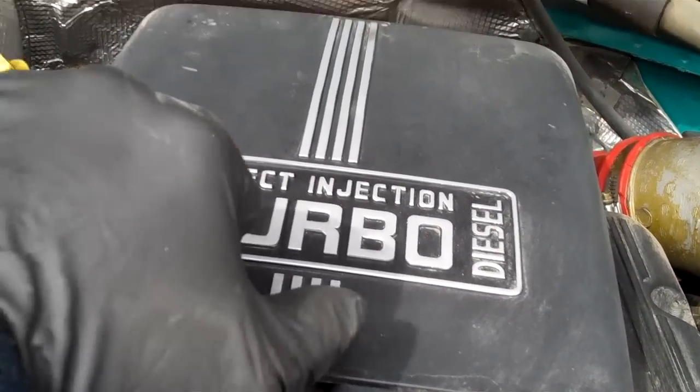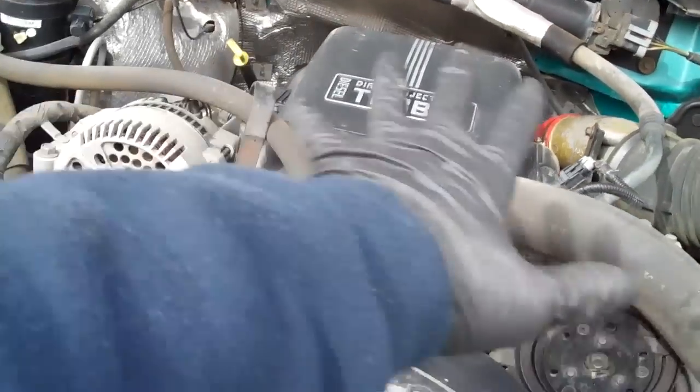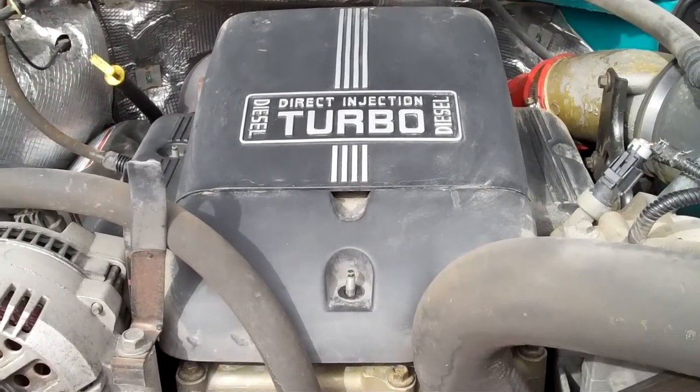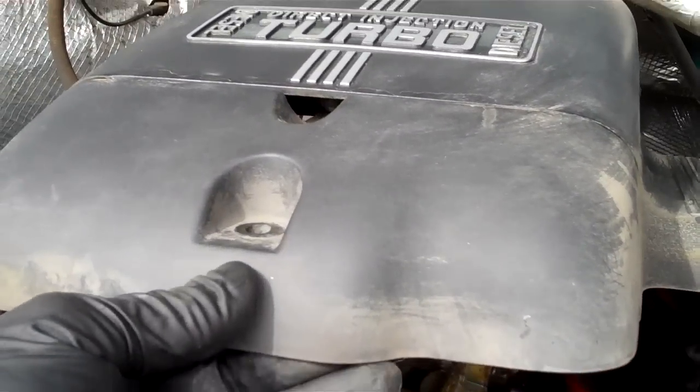Now, I don't like covers on engines. I refer to them not affectionately as idiot hoods, because you're an idiot if you believe that your engine is the collective of what you see versus what's actually underneath there. This is just a facade to kind of deceive. I think it's an idiotic thing to put on, and it's made by idiots.